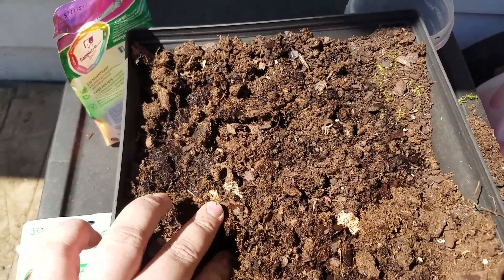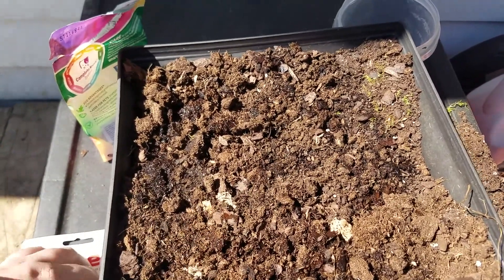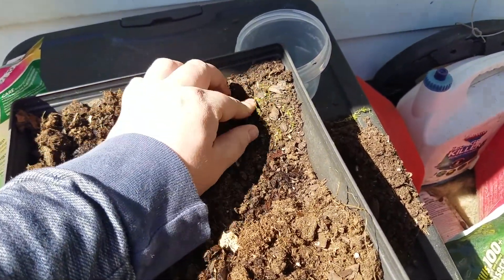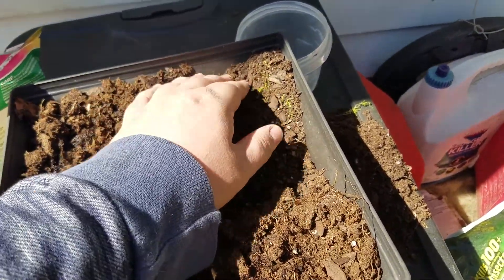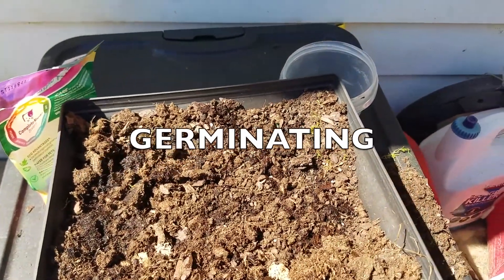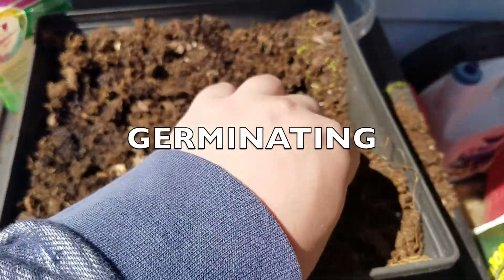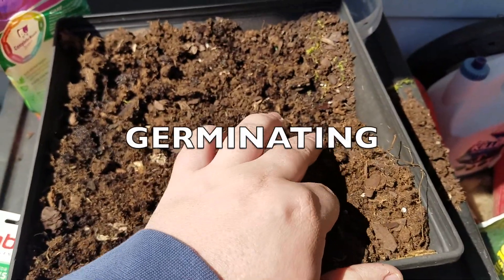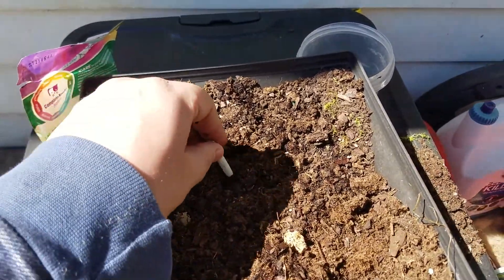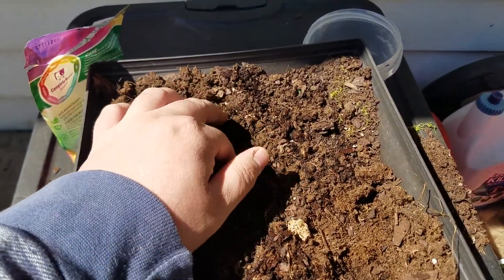These seeds in particular have to stay indoors for a little while — we call it germinating the seeds — which is whenever the seeds are moistened and start to grow. Whenever you see sprouts you can take it outside, because that means they're healthy enough to live outside for a little while.